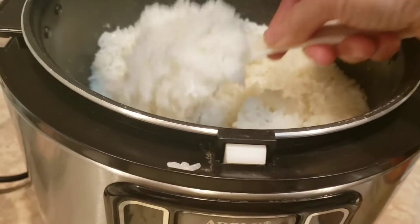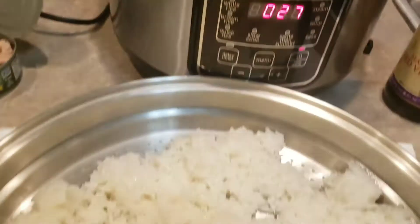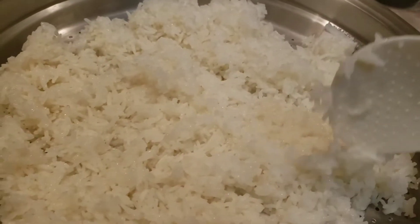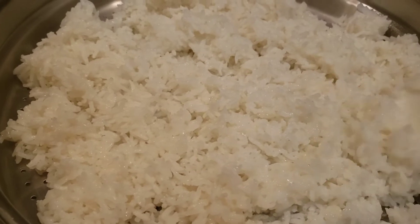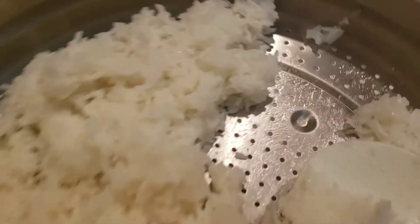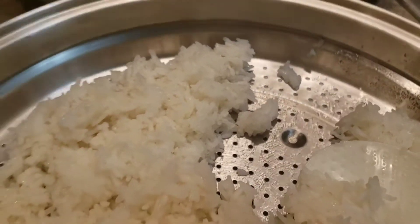My rice is done and it looks so good — soft! I mixed sweet glutinous rice with white jasmine long-grain rice, and it turned out just the way I hoped. This is great! I don't have a bamboo steamer, so I put it in a drainer/steamer to let it evaporate so it won't be too wet.